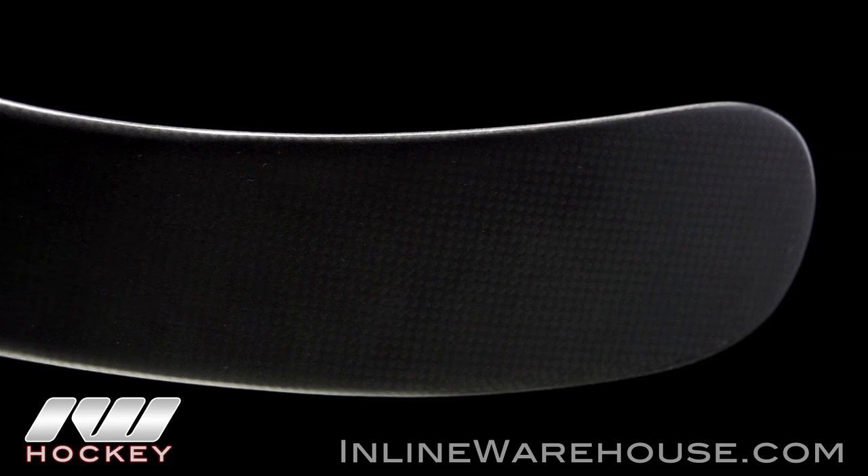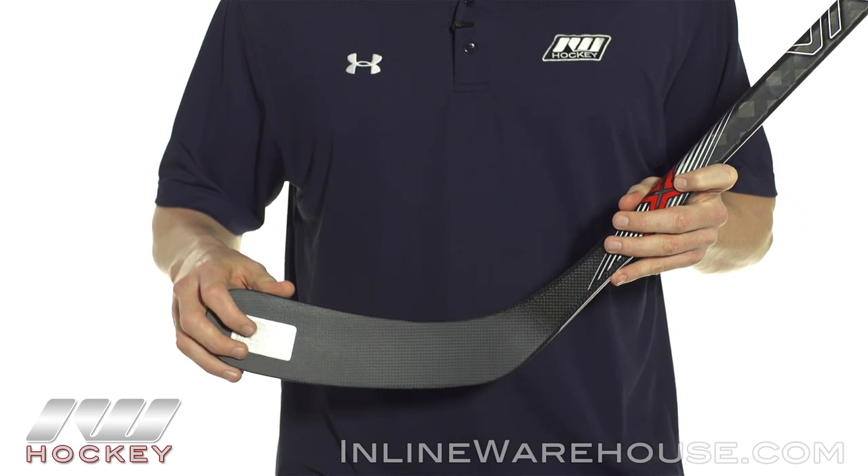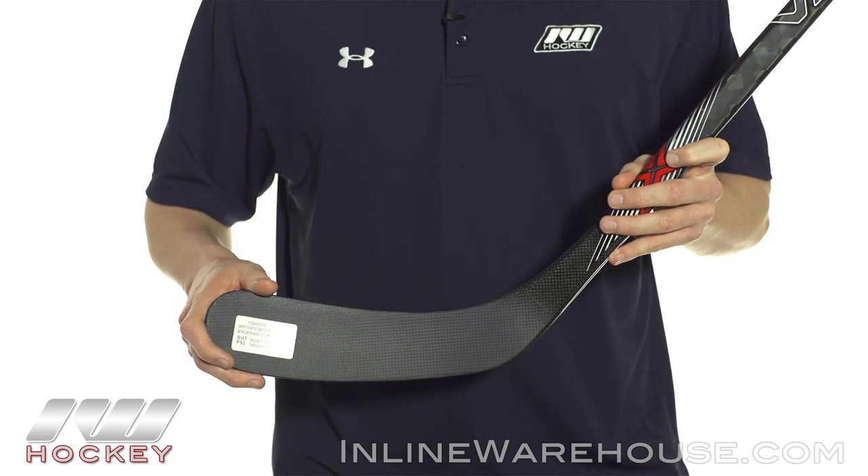As far as the blade goes, they're using their 3K exposed carbon fiber. This is going to offer a lot more responsiveness and pop than what we saw in the X600. But most importantly, it's also a lot lighter, which pushes that balance point up and gives you a much more balanced overall feel.